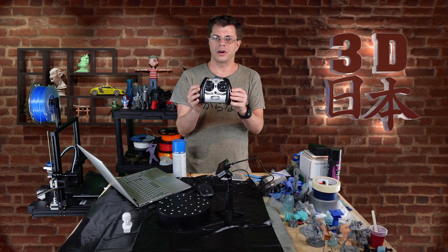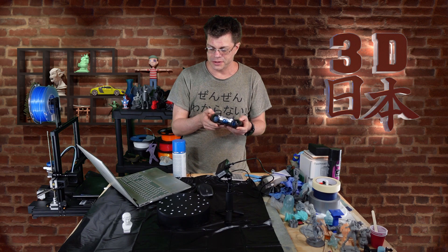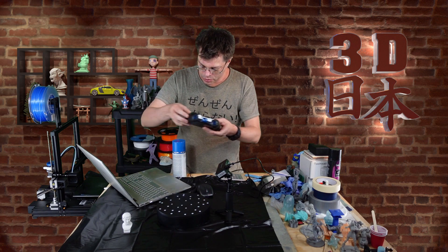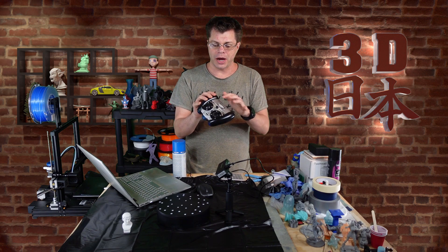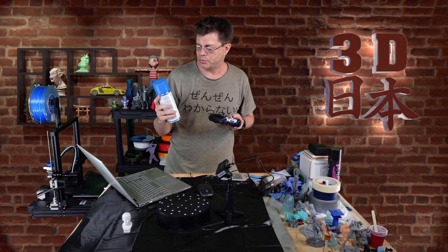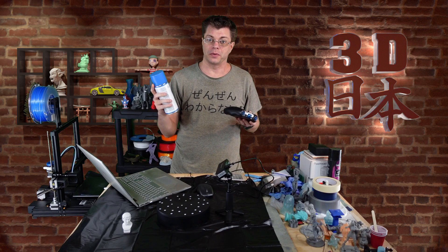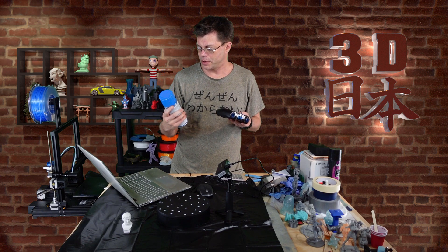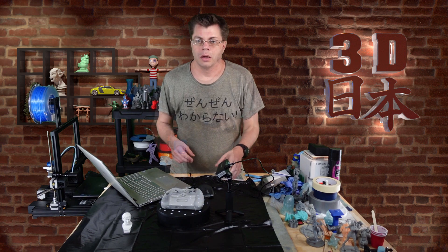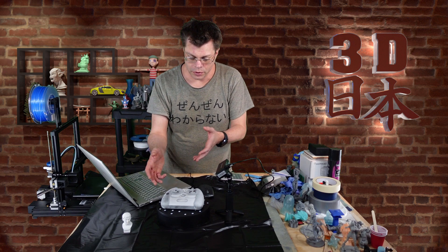For my next scan, I've got this controller that looks like a game controller but it's actually for a toy RC helicopter. I thought it would be cool to scan as a test. Since it's black and has some shiny areas, I'm going to spray it with some of the 3D scanning spray — this is the kind that wears off after four hours. I'll spray it and be right back.